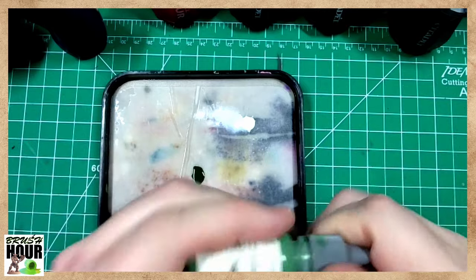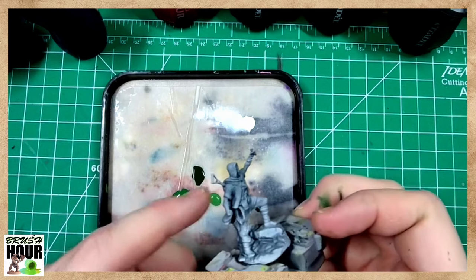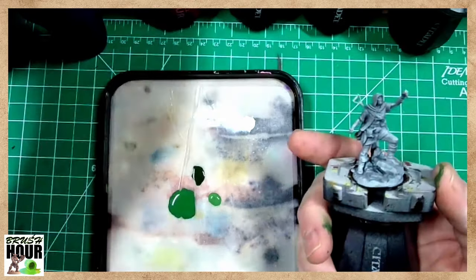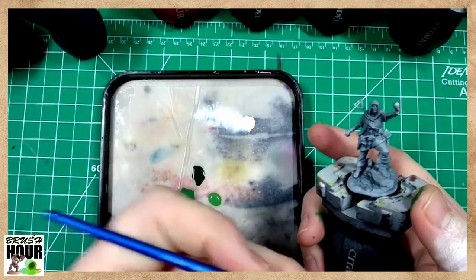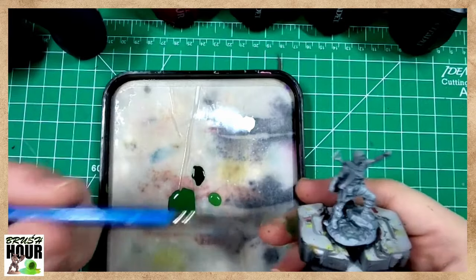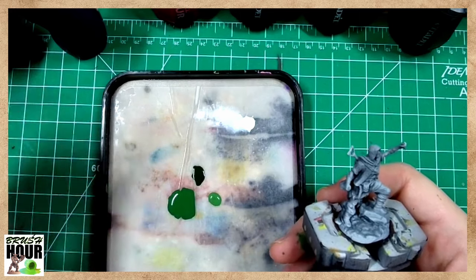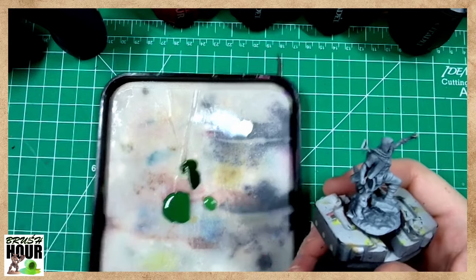We're going to kind of thin these paints out a little as we start to work with them - we're doing the cloak, so I have to be careful to get both the back side and a little bit of the underside as well as the top of the front and the hood. I'm grabbing a number four brush. What we're looking for is a brush that can take a lot of paint but still give us some control. I don't want something too fine because I'll be going back to the palette a lot, and I don't want something too big because I'll just get paint everywhere. I'm going to thin this out with a little bit of water from the brush, then start putting some paint on the model.